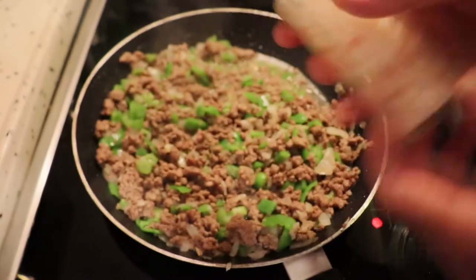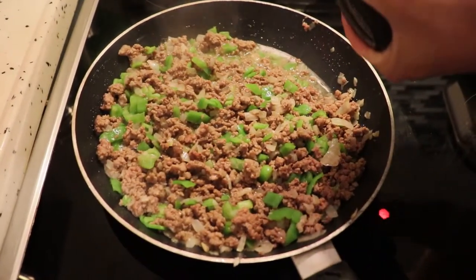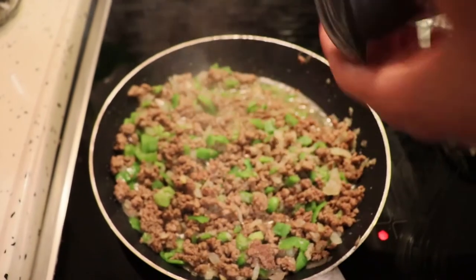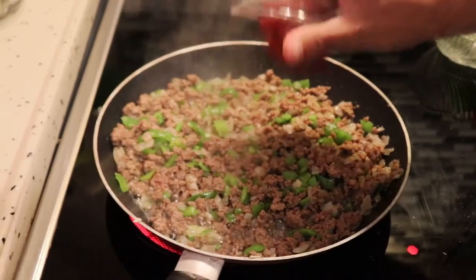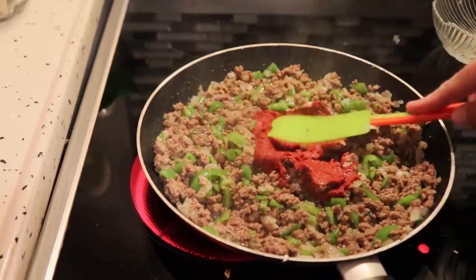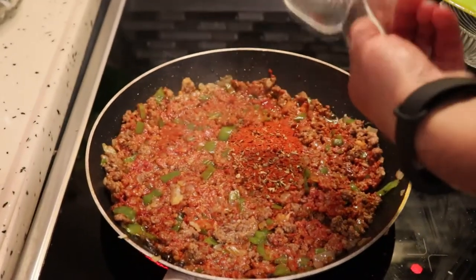Now it's time to add a little bit of salt and a little bit of pepper. After this, we add the tomato paste — or you can use tomato sauce, whatever you have at hand — and our mixture of spices.